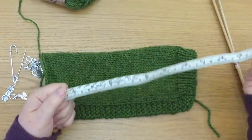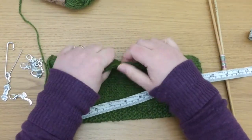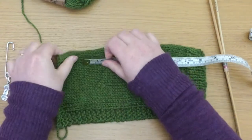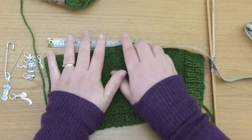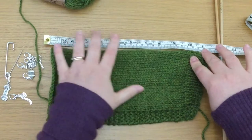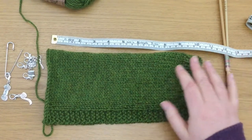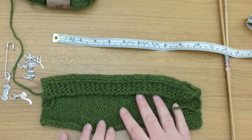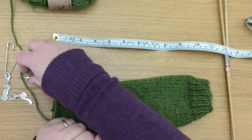We have approximately 26 centimetres. Let's double check that along the edge, because sometimes the edge can feel and shape itself differently. Yeah, that's near 26 centimetres. So what we're going to do — and the other option is to sit there and count the stitches, count the number of rows that you've done. I do that a lot of the time actually. Counting the rows is another option, and then we divide them up and use markers.